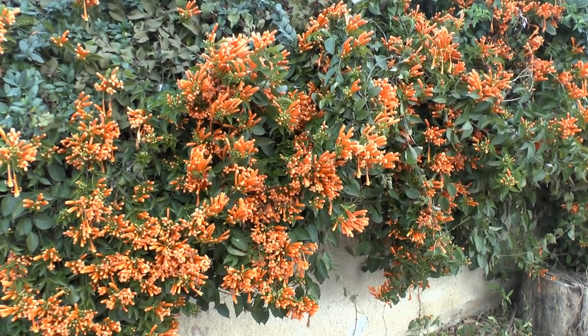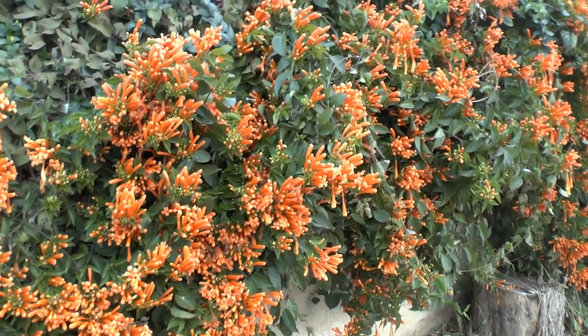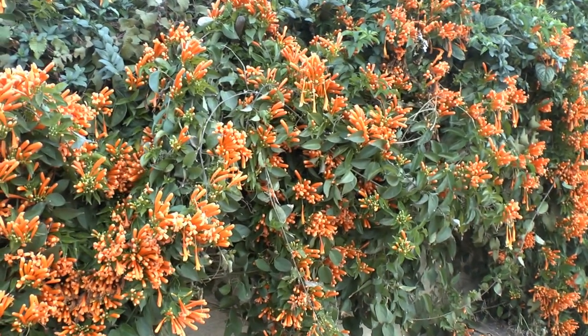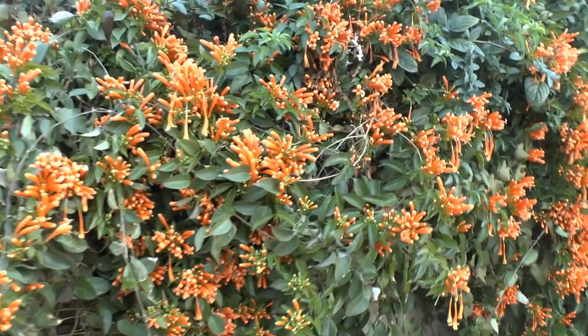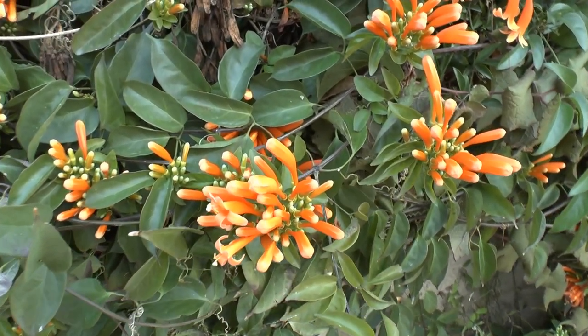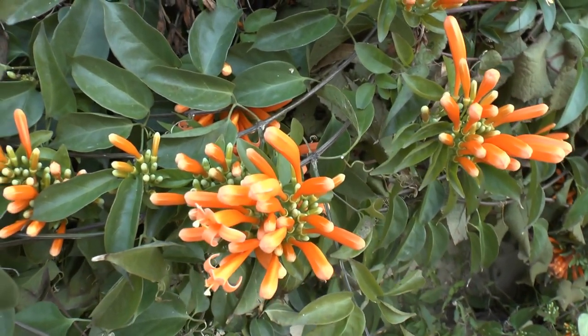Pyrostegia venusta at growplants.org. Today we'll talk about this amazing vine that grows all year, but the blooming time — as you can see the flowers — it's blooming here in the winter. In warmer climates it's blooming in the spring.